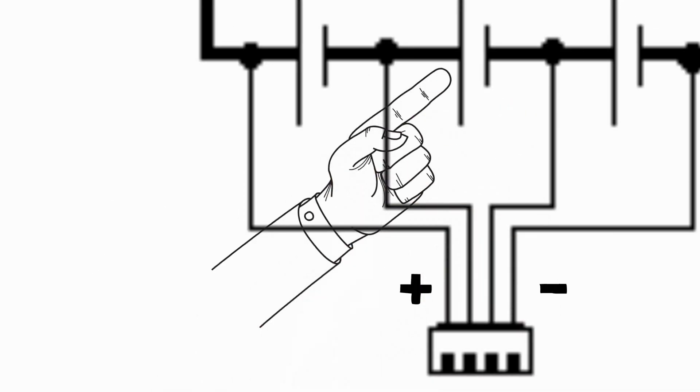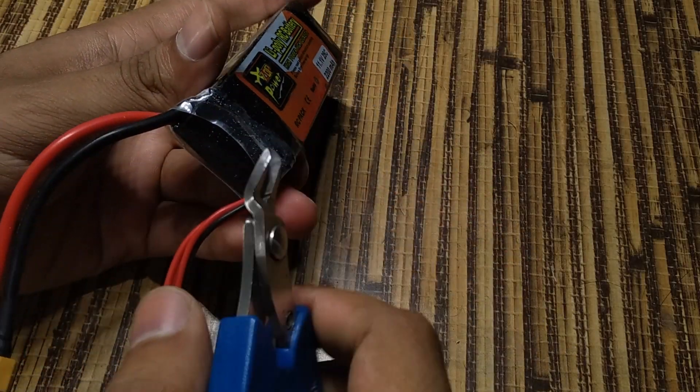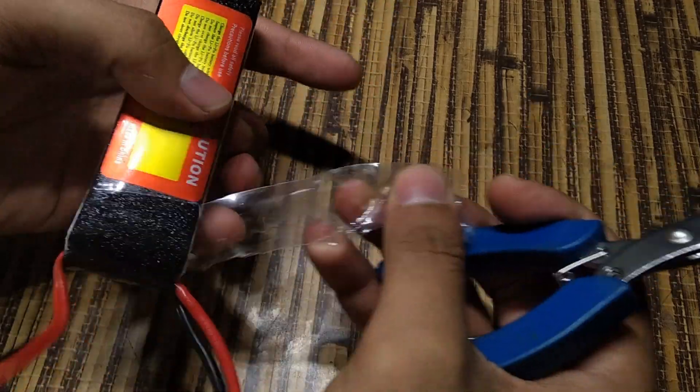As shown before, I'll have to replace cell 2 as it got pierced accidentally, thus affecting the total voltage of the battery pack. First, dismantle the battery pack carefully and keep all the things aside. Let's get started.